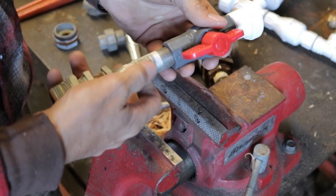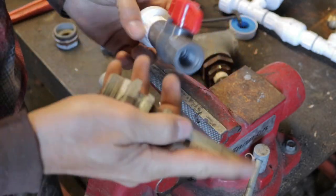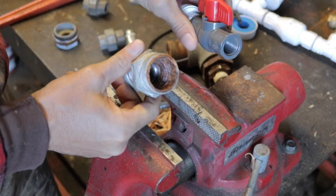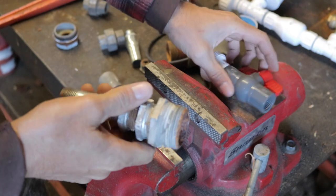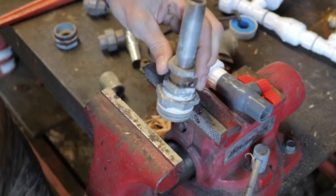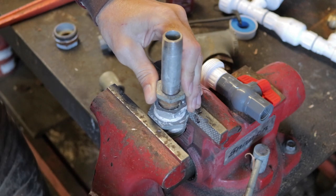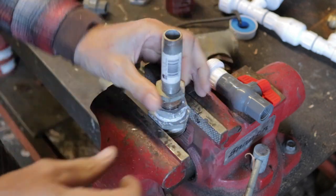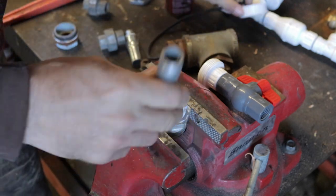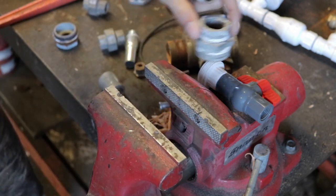The ram pump that Seth sent is a half inch. Mine's an inch and a quarter. You can see the difference in sizes there. So we need to convert this down. Ideally, I'd have another inch and a quarter union — which of course I don't have — so that I could just simply spin it out and spin a new one in. We'll pick one up next time, but that's not going to prevent us from doing what we want to do today.